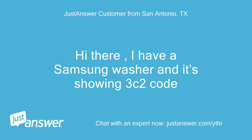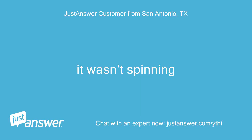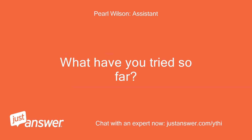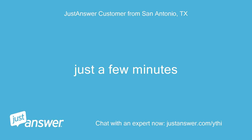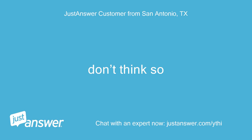Hi there. I have a Samsung washer and it's showing a 3C2 code. What happened just before your Samsung washer displayed this message? It wasn't spinning. How long has this been going on? What have you tried so far? Just a few minutes. Anything else we should know to help you best? Don't think so.